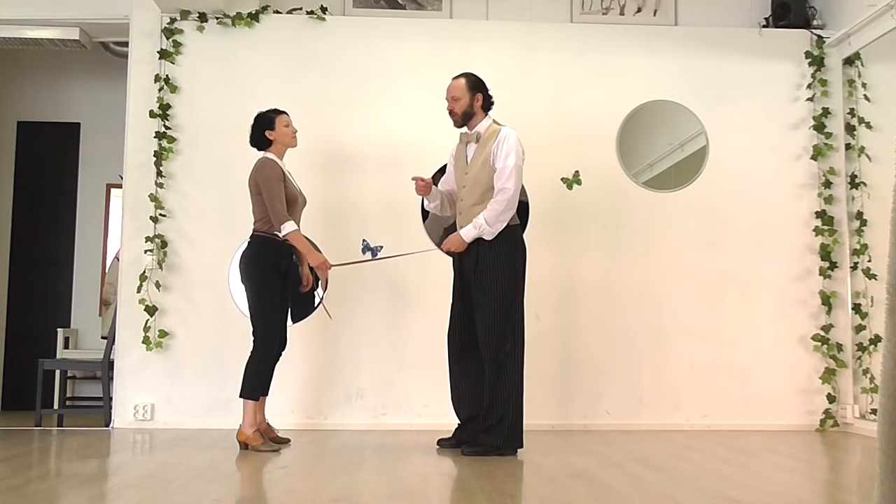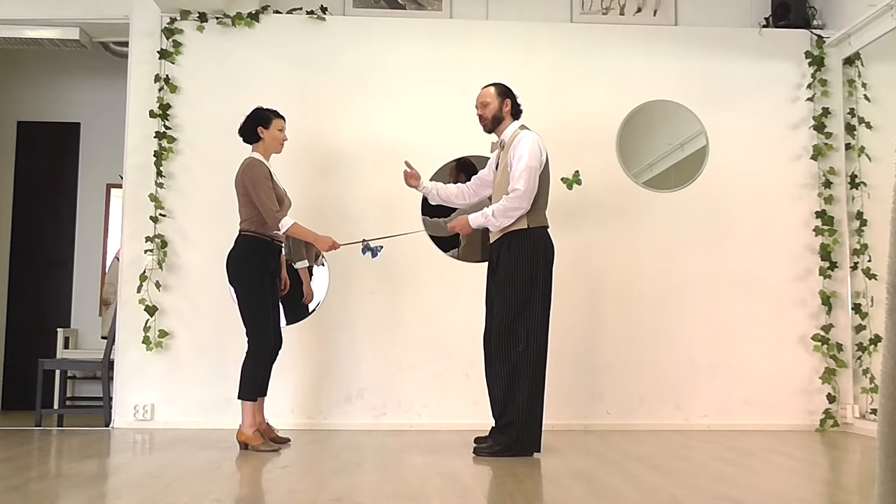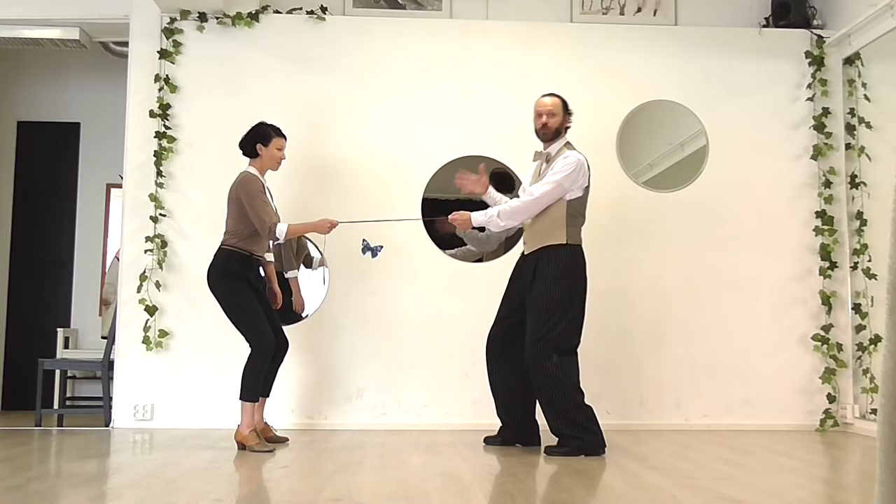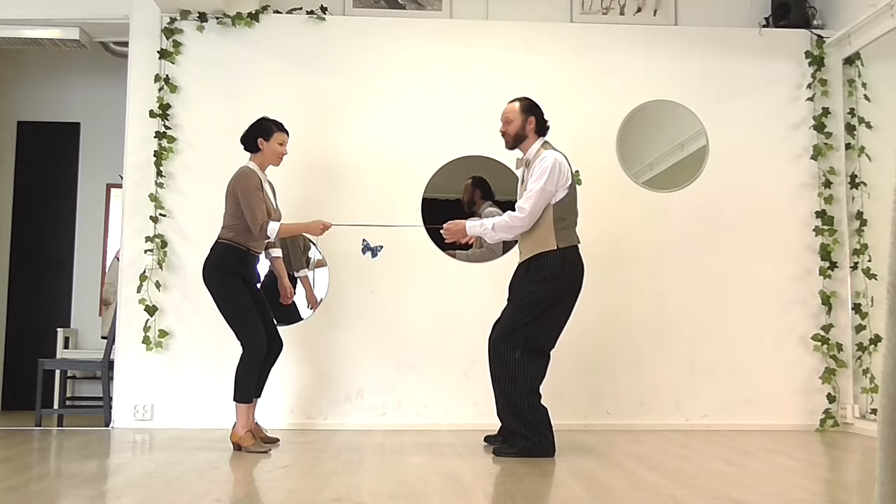But what if she were counterbalancing me the whole time? What if she sort of sat down away from me, and I sat down away from her? So that now we are both actually off balance. If this were suddenly cut, I would stumble backwards — I probably wouldn't fall flat on my back, but I would certainly have to take quick action to stop myself falling. And she's counterbalancing me, so each of us is holding the other up.